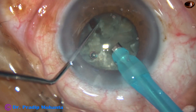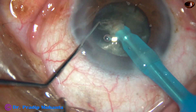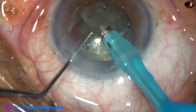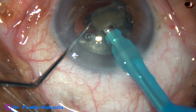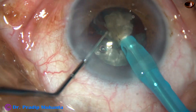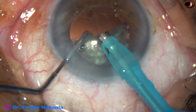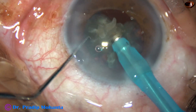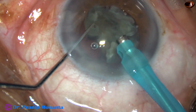Each nuclear fragment is tilted, and emulsification of each nuclear fragment is started from its apex. The idea is the sharp apex should not hit the posterior capsule. If the equatorial part presses the posterior capsule, it sits over a large area. But if the apex hits the posterior capsule, the pressure is applied on a point.